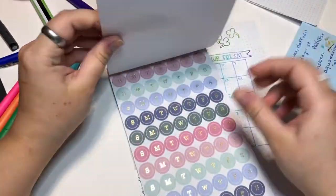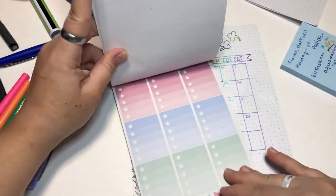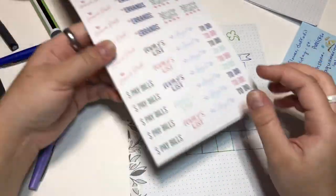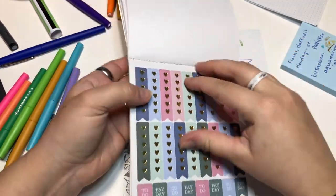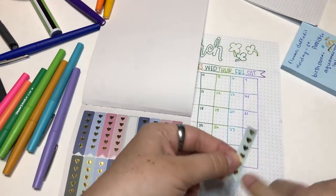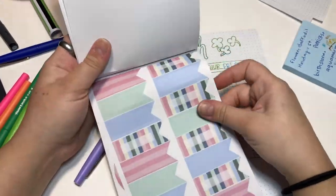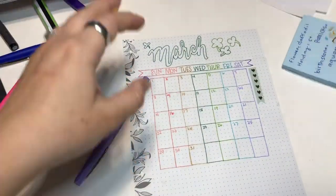After that, I wrote down all the dates that are coming up — daylight savings is on the 8th, stuff like that. I even drew little tiny balloons in the corner to mark when birthdays were, and at the bottom under 'special days' I wrote whose birthday was when.